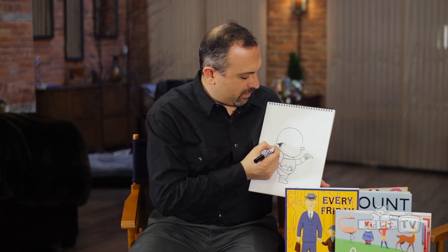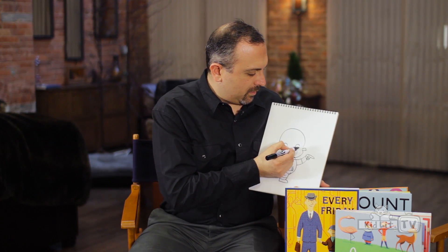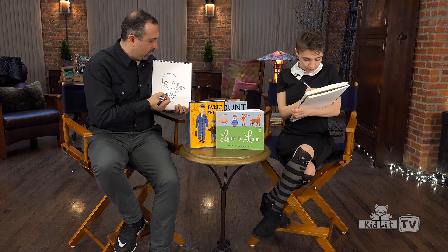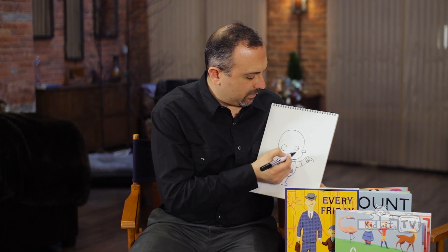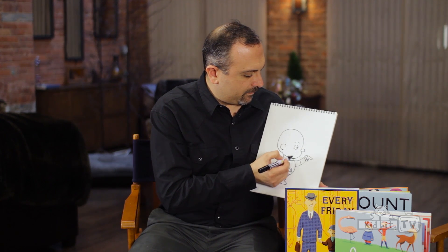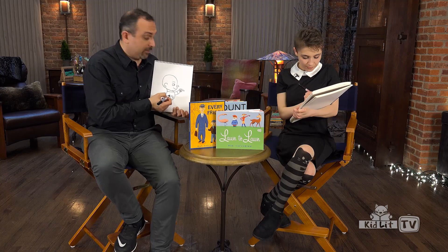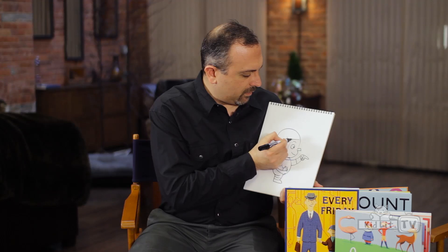So we do the ear — a simple ear. And his eye, sort of like an oval there, not quite a circle but an oval. We'll have his eye looking out that way. Let's give him an eyebrow. Let's give him a mouth — he smiles a lot, very happy guy. And let's do his hair, which is like this.